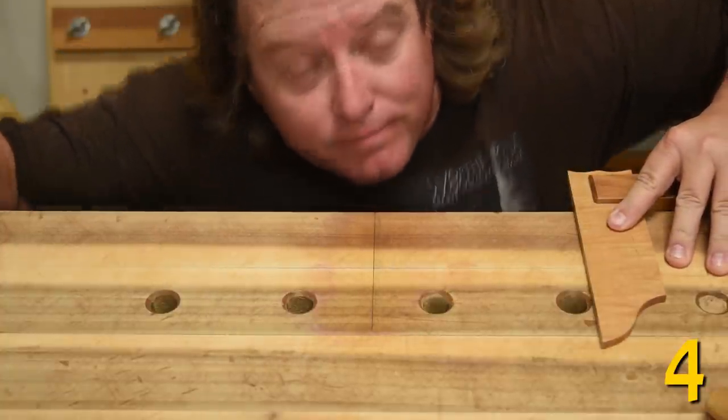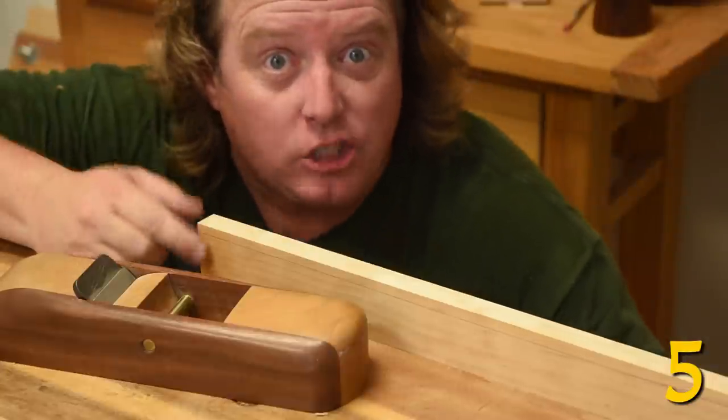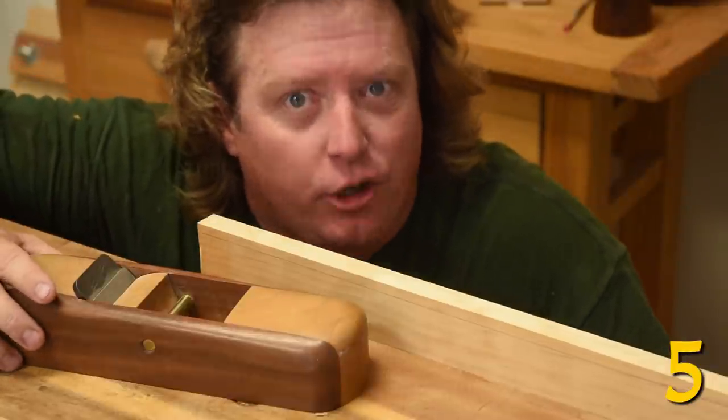Check your squares often. Removing less than an inch on a board? Thick shavings are a lot easier than fine sawing.